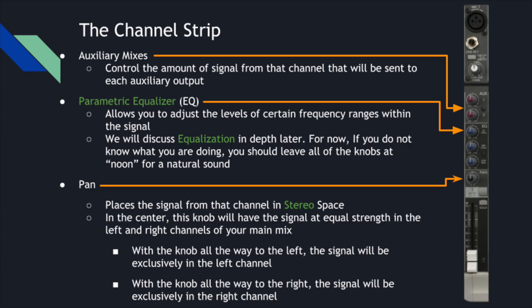Auxiliary mixes we'll talk about more another time, but basically some mixing boards will have more buses than just your master output — a separate one so you can create a different mix of all the same instruments. Many mixing boards also have parametric equalizers that allow you to adjust the loudness of different frequency ranges. You can turn up just the high end or just the low end of a signal.